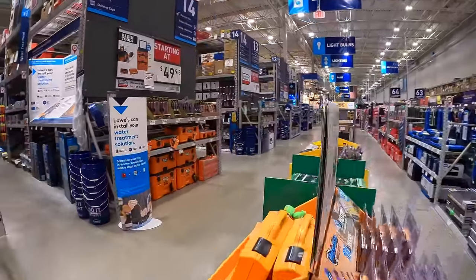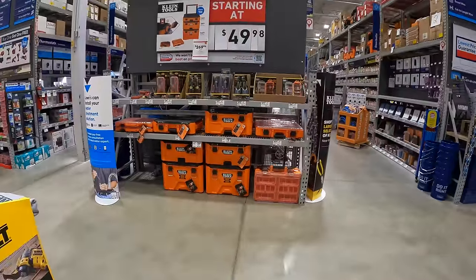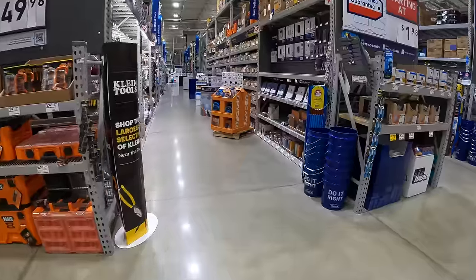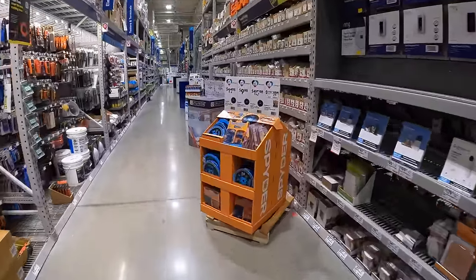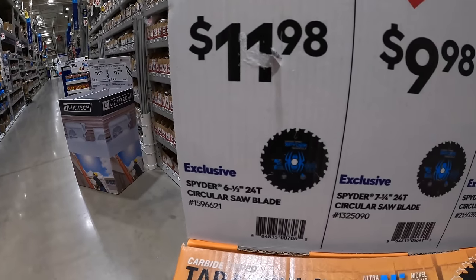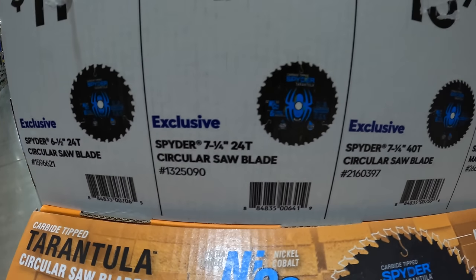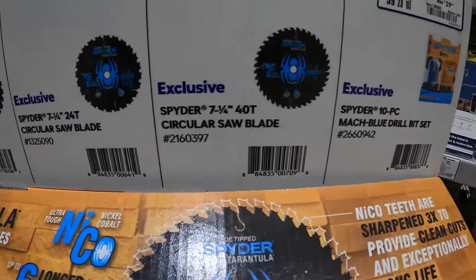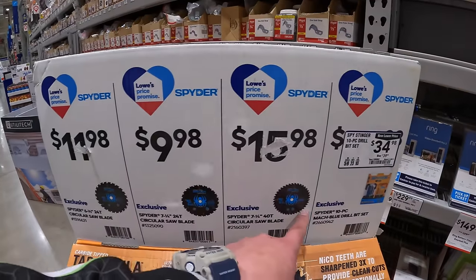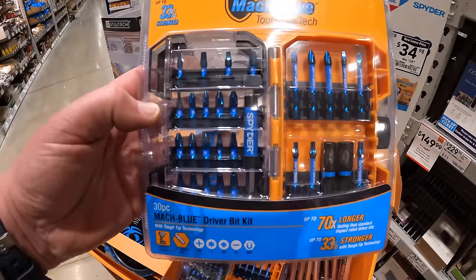I don't see any markdowns on Klein tools, which I was hoping for. Spyder does have a few things going on: $11.98 for the 6.5-inch 24-tooth circular saw blade, or $9.98 for the 7.25-inch circular saw with 24 teeth, or $15.98 for the 7.25-inch with 40 teeth. The more teeth you have on your saw, the cleaner they cut. And $34.98 for their 10-piece stinger bit set.